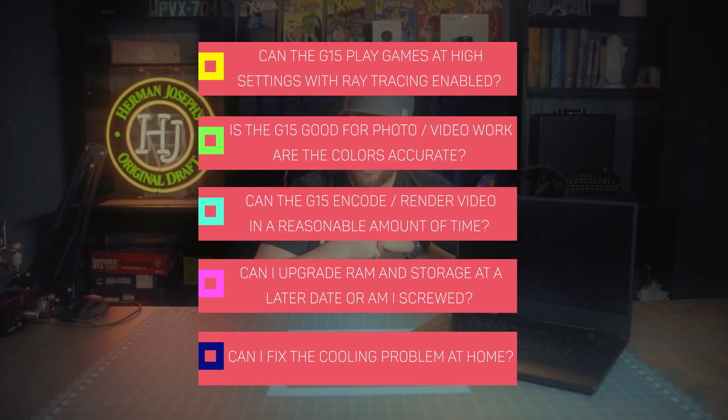When I got the G15, I had some serious questions I wanted answered before making a recommendation: Can it play games at high settings with ray tracing enabled? Is the display good enough for video and photo editing? Can it encode and render videos in Premiere, DaVinci Resolve, and Handbrake in a reasonable amount of time? Can I upgrade the RAM and storage later? And there's a known cooling issue — can it be fixed at home?